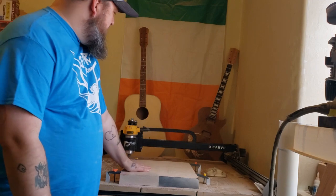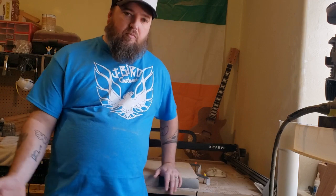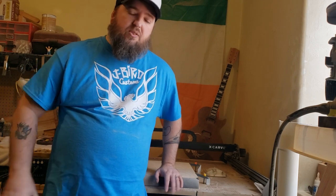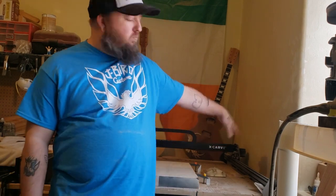I'm going to be using my X-Carve by Inventables. I know not a lot of people have the money to go out and buy a CNC. However, the cool thing about this is it is definitely a hobby-grade entry-level CNC, but so far from everything that I've done with it, it can definitely take on the task of building guitars. I've been using my machine for about two and a half, almost three years now. It's 100% stock — no upgrades, no stiffening, no upgraded belts.